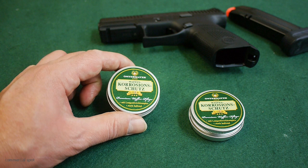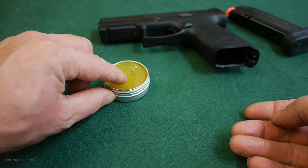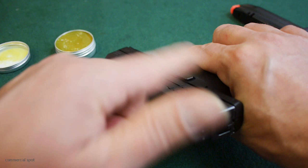Like the gun grease, the rust protector comes in a little metal can as well, containing 30 grams of material. A little goes a long way here too — you need a very tiny amount, just a fingertip. That's enough to coat my whole pistol. I apply it with my fingers, though you can use a patch if you will. All you need is a small amount to protect the metal.